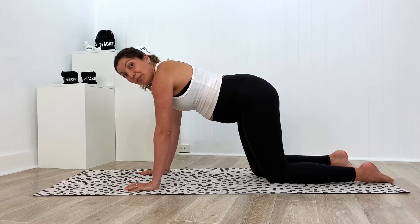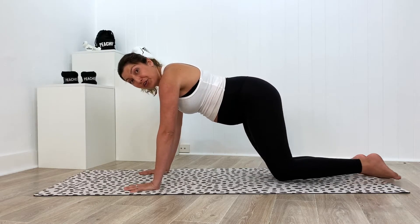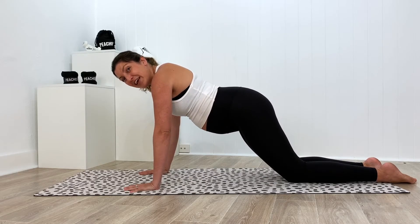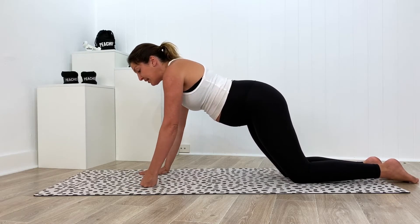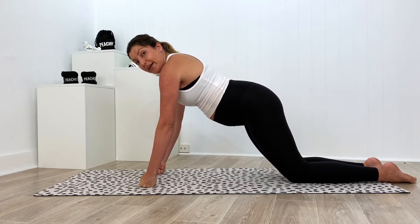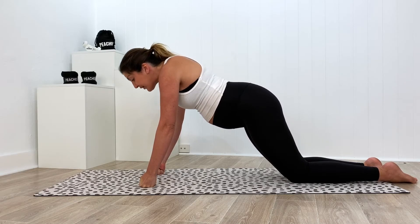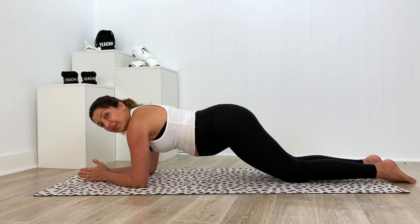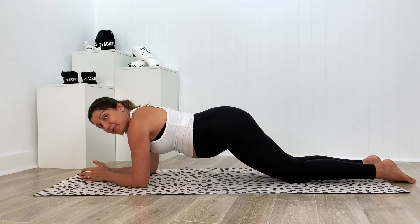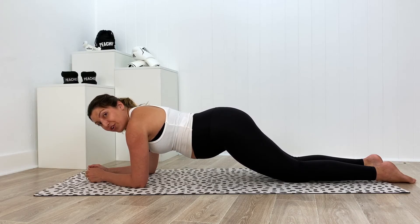Now if you need to modify, these are your options. First, decrease the weight by lowering the knees so your lower body can take some weight for you. You also have the option to turn your hands into a fist — roll your hands into a fist and push up and away through your knuckles. The last modification, and I want this to be your very last option, is lowering down onto your elbows. When you do this, it's not an excuse to collapse — stay nice and strong through the upper body, making sure you're not shrugging the shoulders.